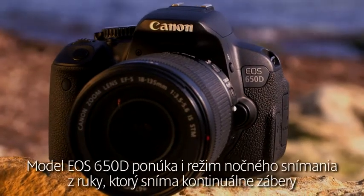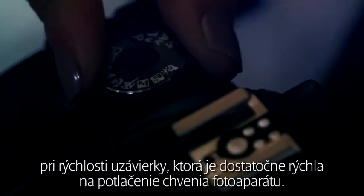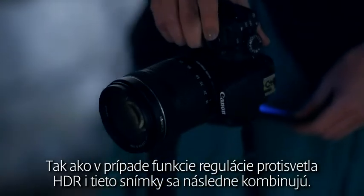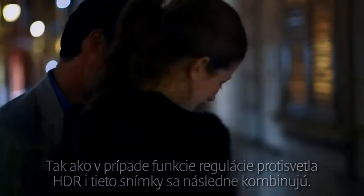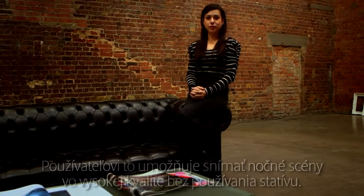The EOS 650D also boasts a handheld night snapshot mode that shoots four continuous shots at a shutter speed fast enough to prevent camera shake. As with the HDR backlight control function, these images are then combined, allowing the user to take high quality night scenes without the use of a tripod.